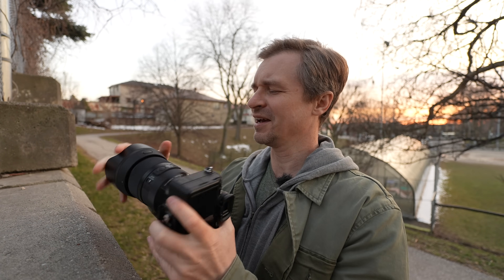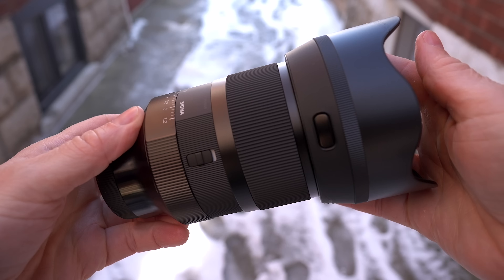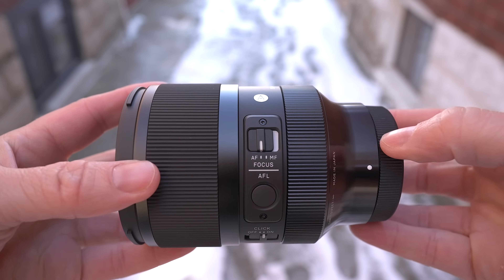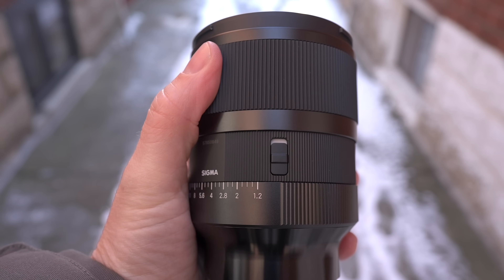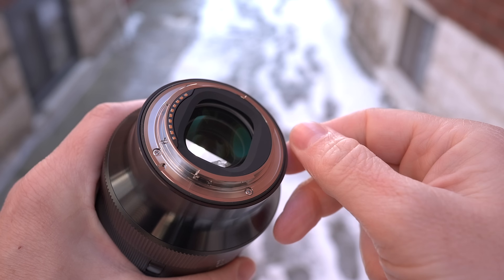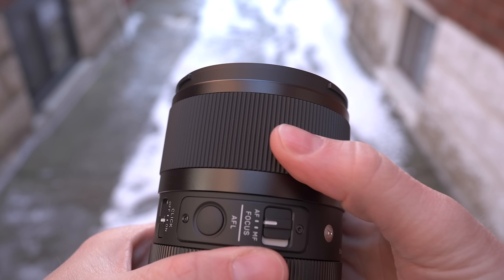It gets a bit longer with the lens hood on, but it looks more professional. The hood is a button hood — you press the button to slide it on or off and it locks in place. Very satisfying, nice petal lens hood, not cheap feeling at all. It also has an autofocus-to-manual-focus switch, an autofocus lock button, and an aperture ring that is clicky or de-clicky depending on which switch you select, plus a lock for the aperture ring. It has a 72mm filter thread, weather sealing at the rear mount, a nicely damped focus ring, and a minimum focus distance of 40cm.